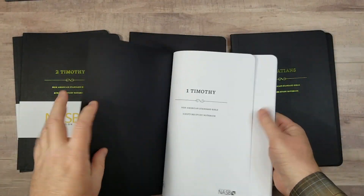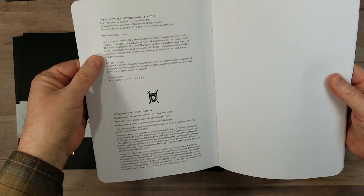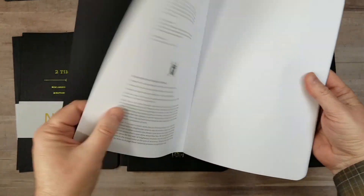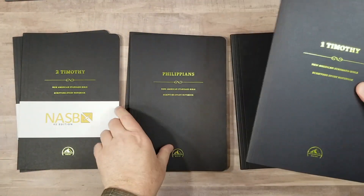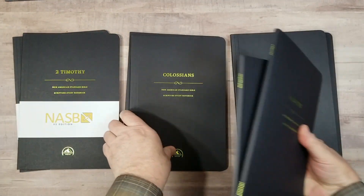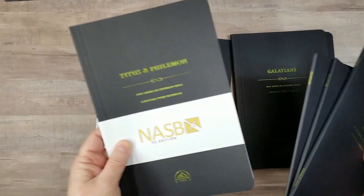They are sewn binding. They are probably about 100 GSM paper — I don't know for sure, but you can convince me that's 100 GSM. Each book is an individual book of the Bible, except for a couple — those that are really small will have multiple books in it.